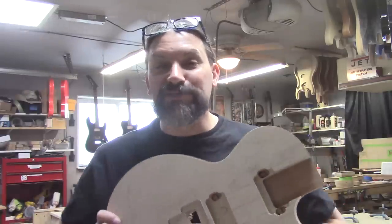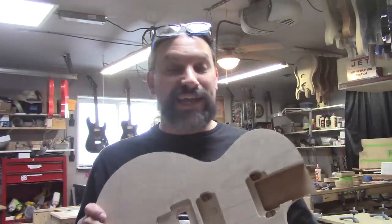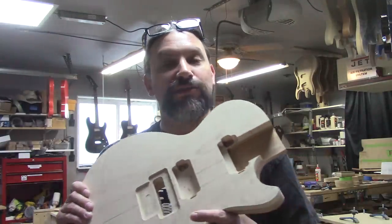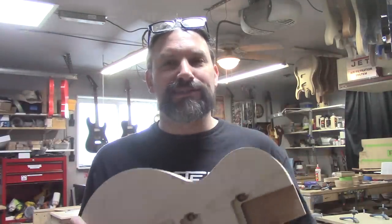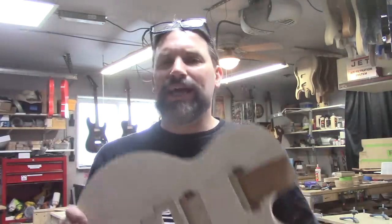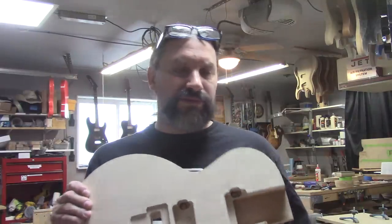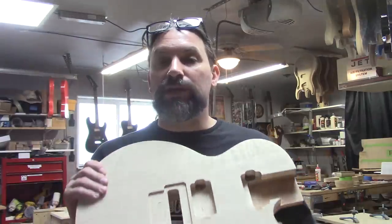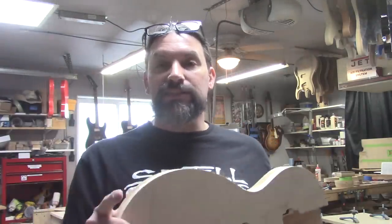That's kind of one of the things we do here — stuff that you can't get anywhere else. You can get slim Les Pauls, or at least you could, and you can get Les Pauls with Floyds, at least you could. But I don't think I've ever seen a slim Les Paul style guitar with a Floyd, certainly not with our headstock. So let me show you what we're going to do first and then let's do it.